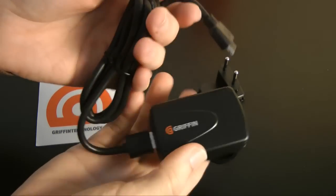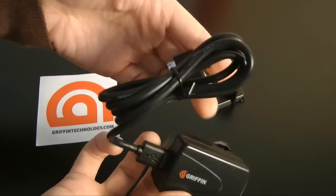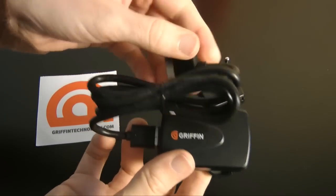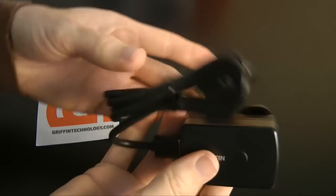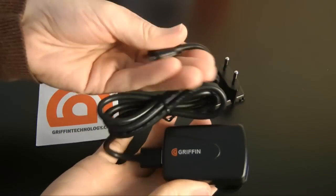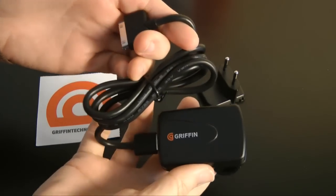You can also get a US version, which comes with just the 2-pin plug on it. The 1-metre cable they supply can also be used to synchronize your device to your computer. Not only does it charge, but you can pop this end out, put it in your computer, and synchronize your device as well.